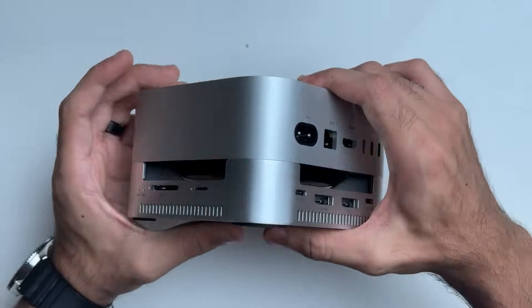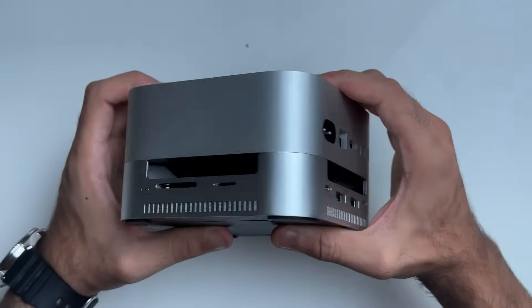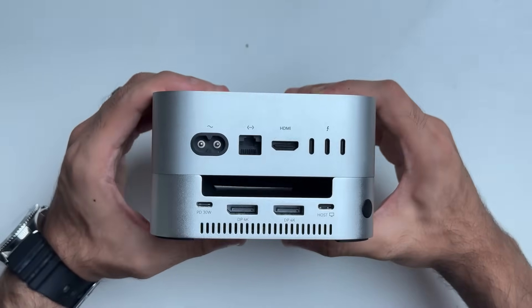It still takes the same amount of space on your desk, doesn't take any extra space, and looks really clean. So if you're trying to build a minimal setup and you want extra storage and extra ports, I think this is a good option.